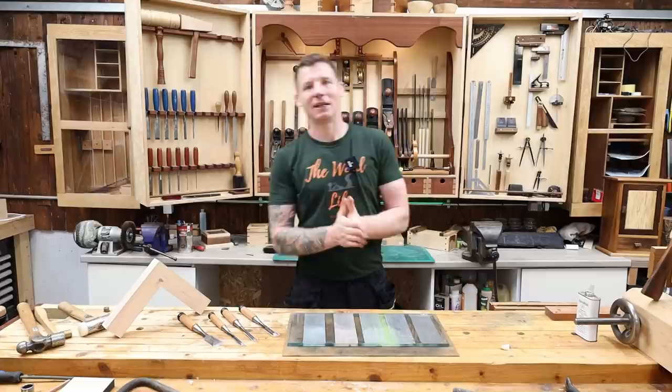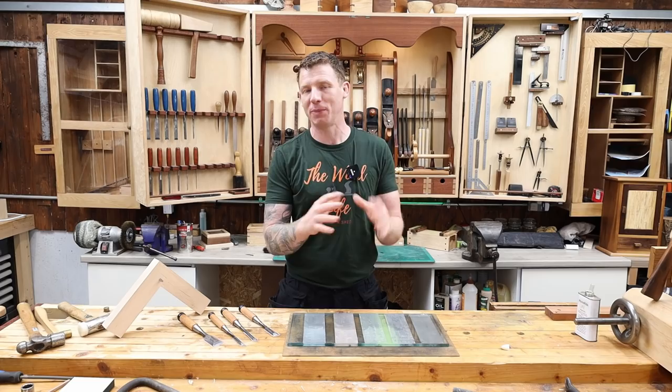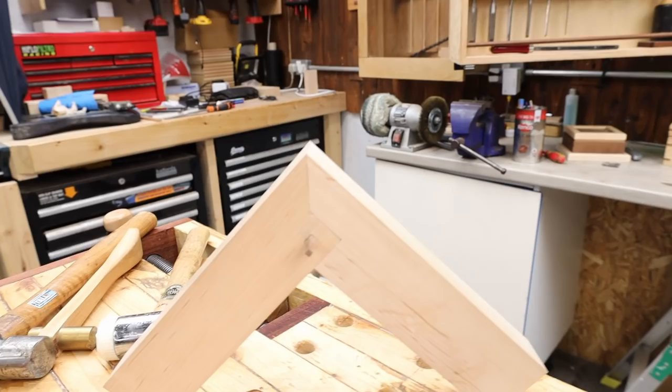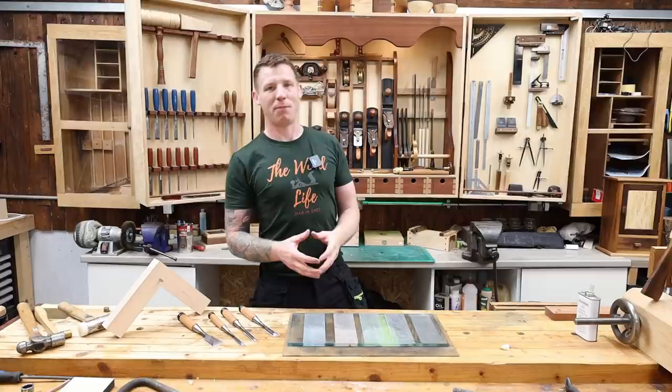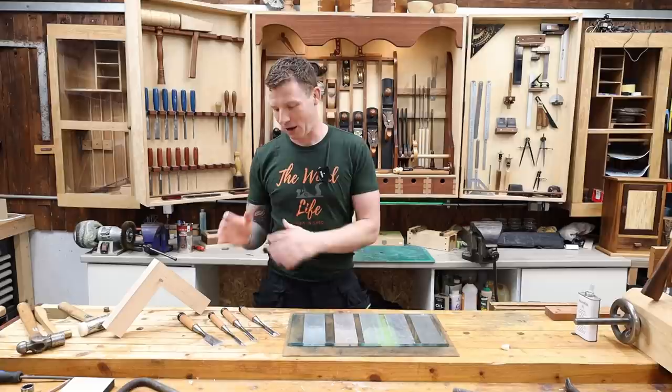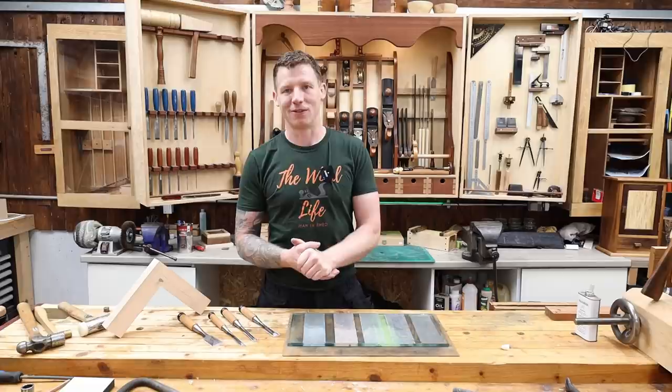Welcome back to the workshop. In this video I'm going to be looking at some Japanese chisels and showing you how to prepare one. I've been getting a little bit more into Japanese joinery lately — my most recent video was the kensugi joint, a kind of pinned mitre joint. I also have Japanese hand saws, which I think are the best bang for your buck out there.